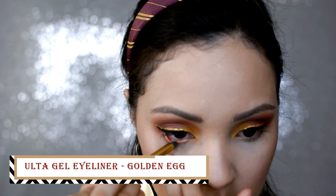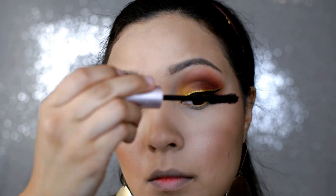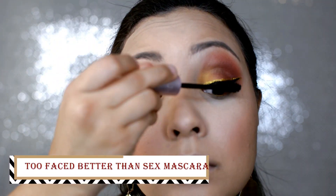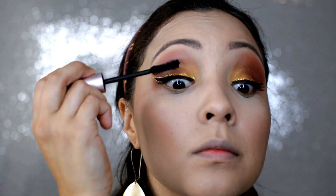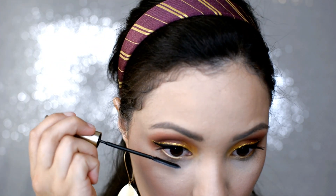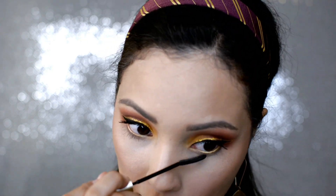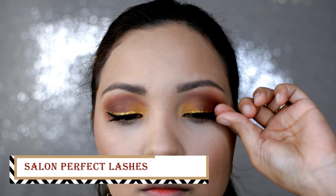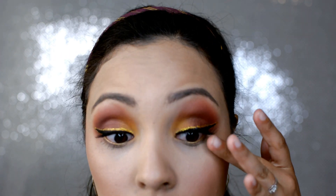And now we're going to apply this Ulta Gel Eyeliner in the shade Golden Egg in our waterline. And then we're going to add a coat of mascara — I'm using the Better Than Sex Mascara. And then for our bottom lashes, I do use a Maybelline mascara that has a really thin applicator for the lower lashes. And then we're going to apply some false lashes. These are the Salon Perfect Lashes, I believe in the number 110 — just a natural lash — so we're just going to pop those on our eyes.